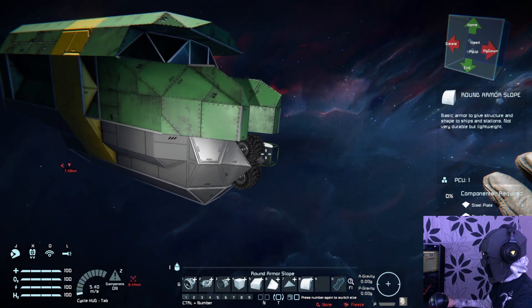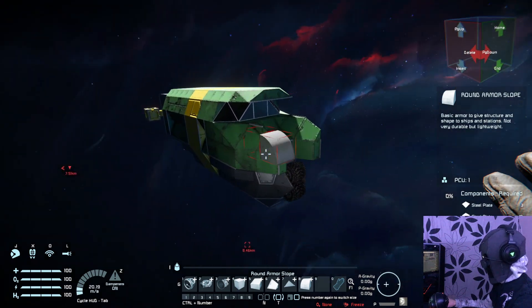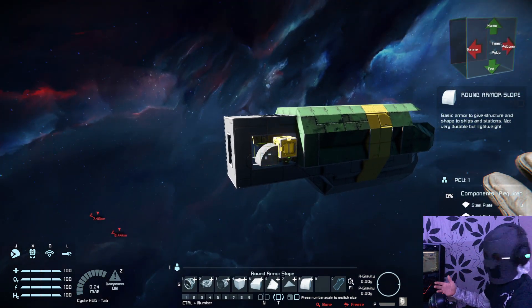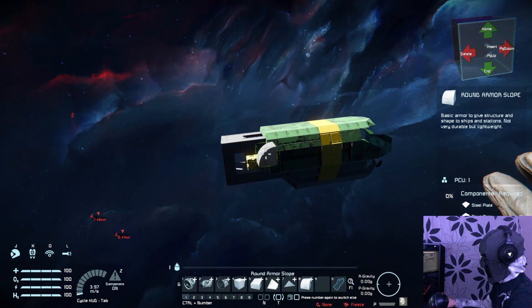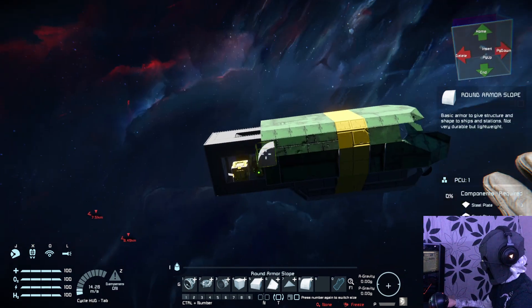It's got these two bumpers on the front, which are just wheels — they're very durable. I could obviously just add a landing gear here so it could actually hook up. But what we're going to do is try and hook up different engines and see what looks best for this very simple little corvette, freighter, tugboat — whatever you want to call it. It's probably a Corvette class. It's very small.